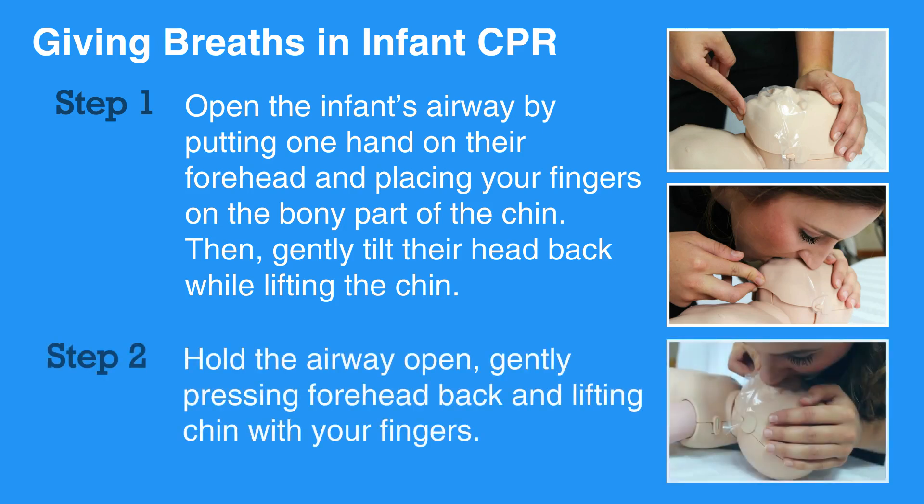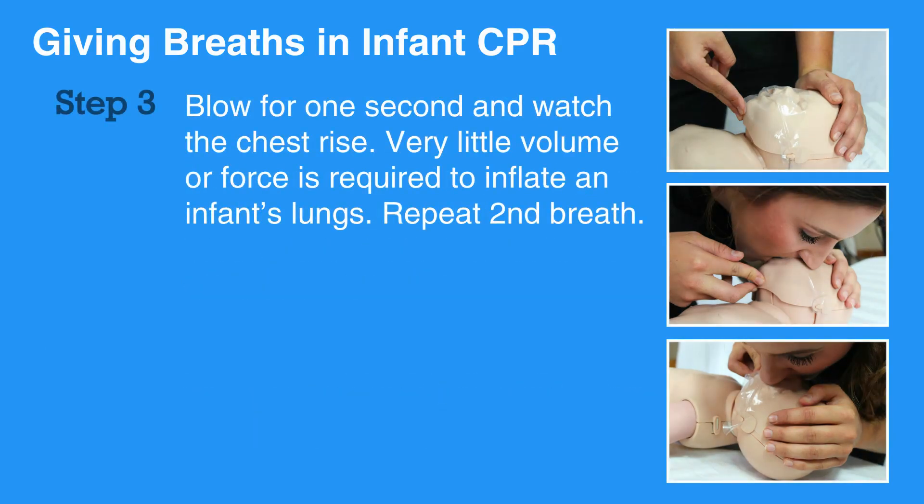To give a breath, hold the airway open as described above by gently pressing the forehead back and lifting the chin with your fingers. Take a deep breath and seal your mouth around the infant's mouth and nose. Blow for one second and watch the chest rise.